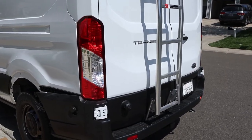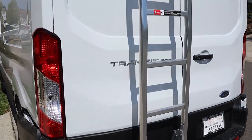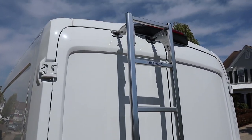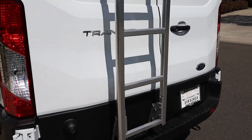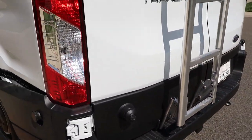Alright, party people. So the task is for those of you that have the 2018/19 Ford Transits and you put a Prime Design ladder on — one of the problems is that the ladder will hit the door because the bump stop and the magnet are not large enough.